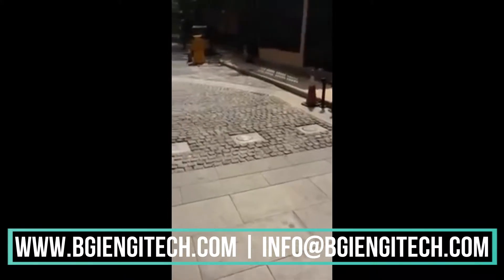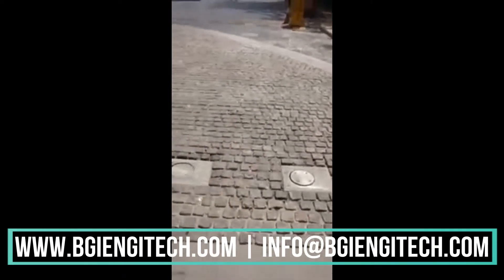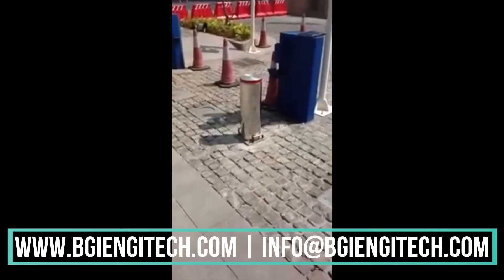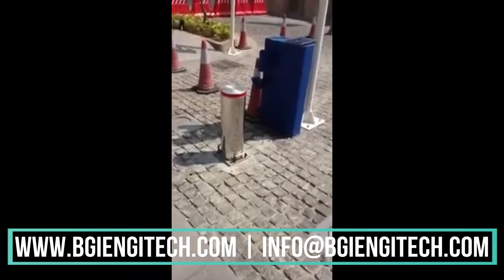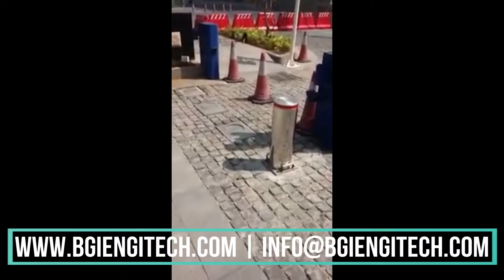I would like to take you to a special place where we have six bollards with a removable fixed bollard. You can see the handle, wherein if the client requires tomorrow to remove this fixed bollard, it can be done.